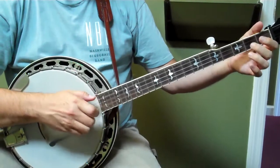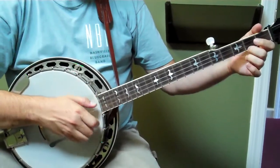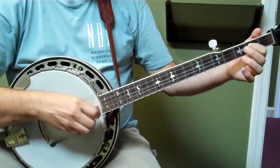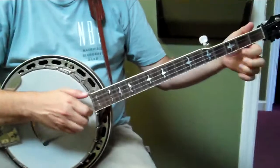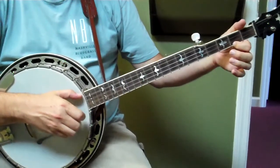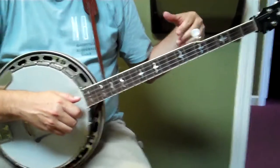So that sounds like that little phrase. And then it repeats. And then it's just open one, one, two. And then it repeats that whole thing.